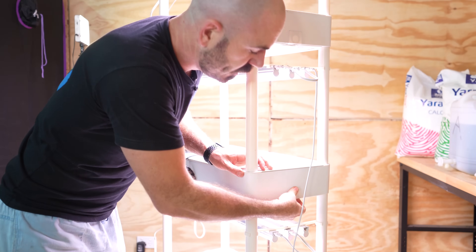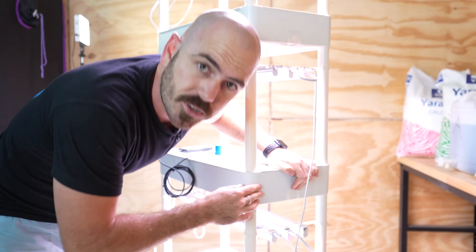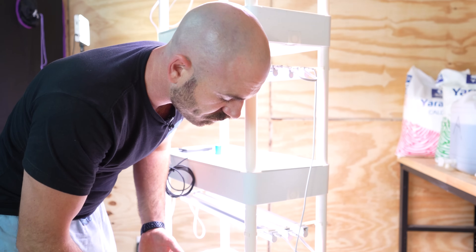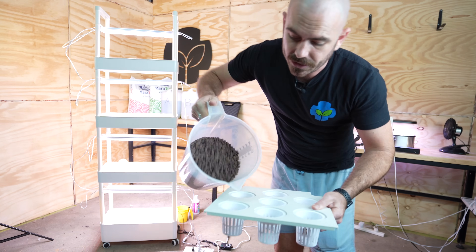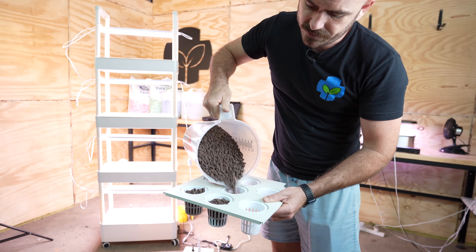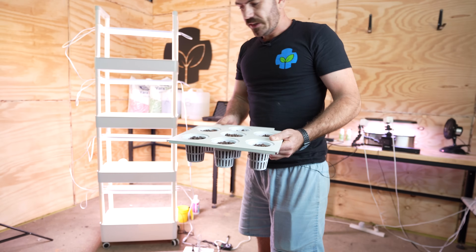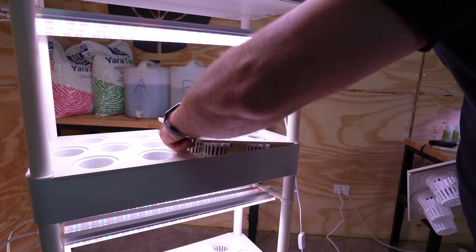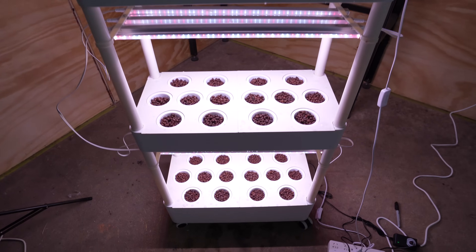Each of our levels has a drain outlet. These just pop off and you have a drain so that when you do want to drain the system, you can drain these trays completely. When you want to change the nutrient in the system, you can just undo these end caps and drain out the nutrient. While that's turning over, I'm going to fill up my net cups with grow media. Take your grow media and pour them into each net cup. Because they've been in transit, I'm going to run them under some water just to get rid of all the dust particles. I don't want them entering into the nice white system.